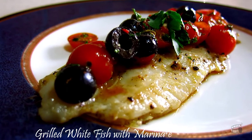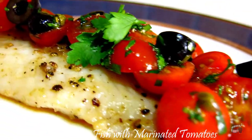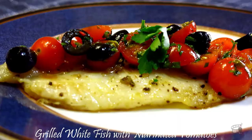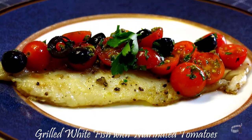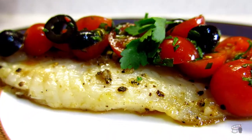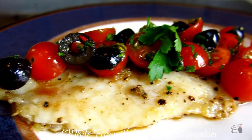Good morning! I'm Echo and today I'm going to show you how to make grilled whitefish with marinated tomatoes. I love this recipe. It's easy to prepare, quick and simple. This is our go-to meal on a busy week because it's light, it's healthy and absolutely delicious. So let's get started.